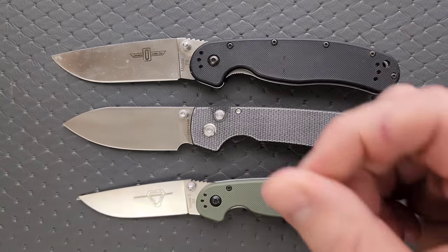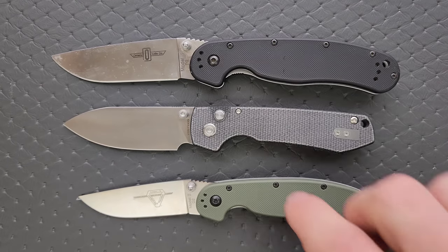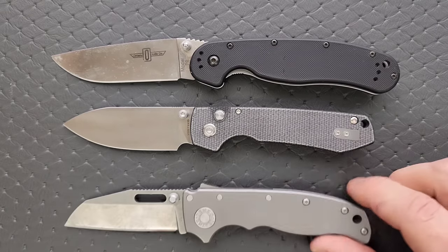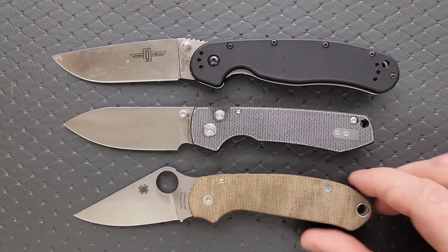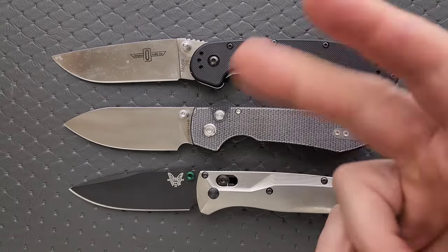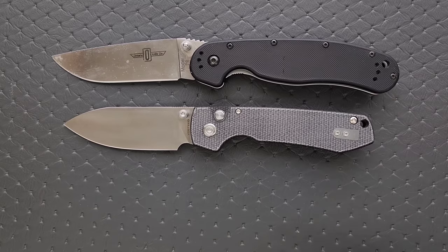I'm really looking forward to getting the nerves back in the end of my thumb so I can deploy these knives again — not enough strength there right now. How about up against the Demco 80/20.5? You can see they're a little bit shorter. How about up against the Spyderco Para 3? And last but not least, the Benchmade Bugout. Thankfully I can still reverse flick it. Close to the size of the Bugout, just a little bit thicker.